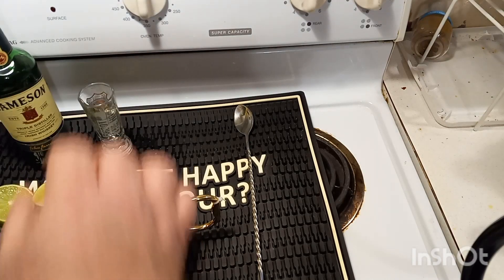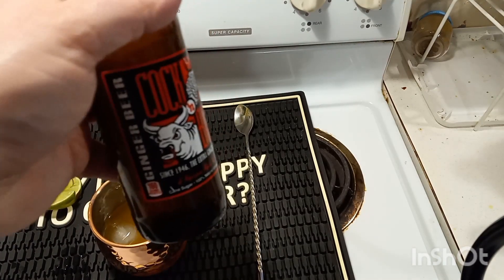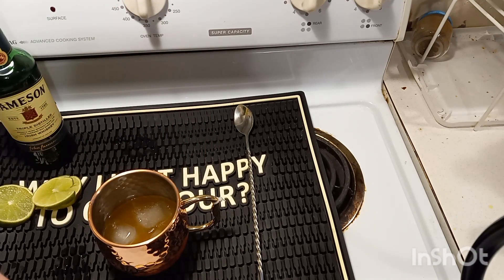Ladies and gentlemen, next up, our last ingredient is our ginger beer. We got Cock and Bull ginger beer here, and we are going six ounces with it.